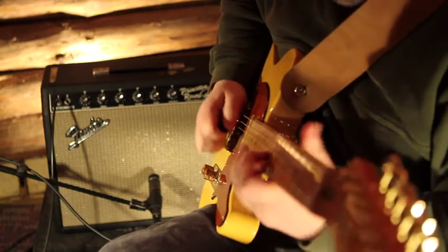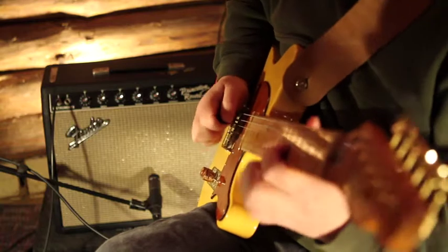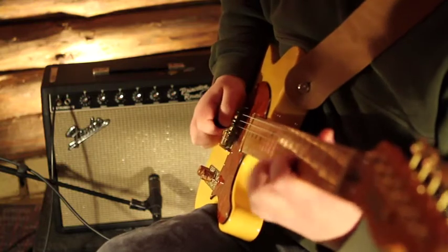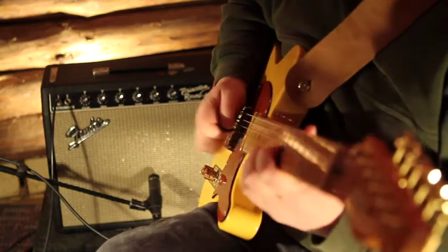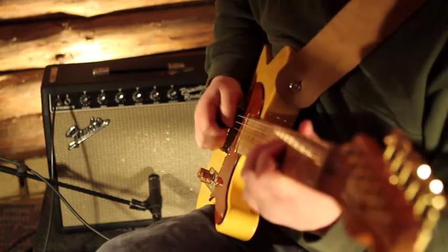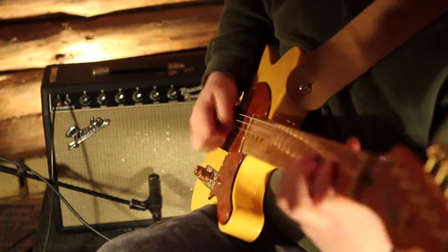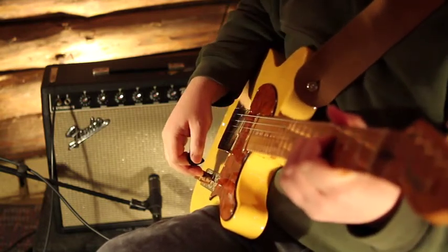Notice how the amount of overdrive changes depending on how hard Tom is playing. He can go from full-out distortion to totally clean without changing any settings. I think that's his favorite chord today.